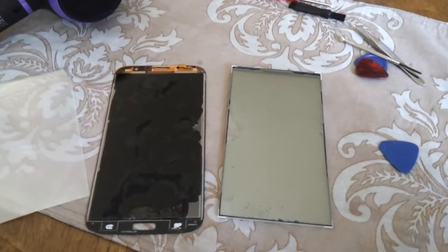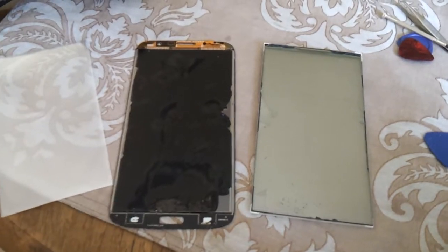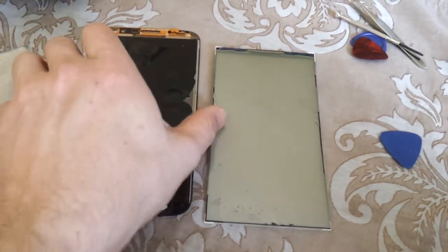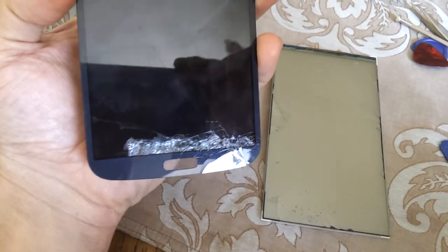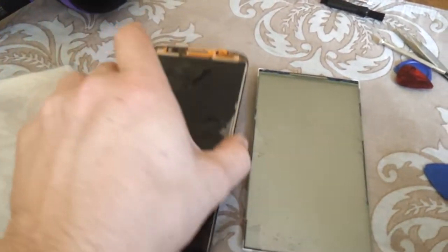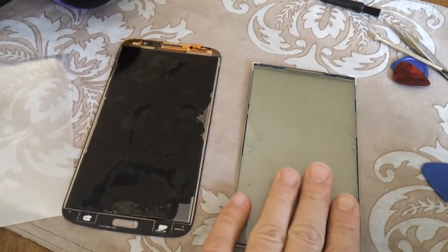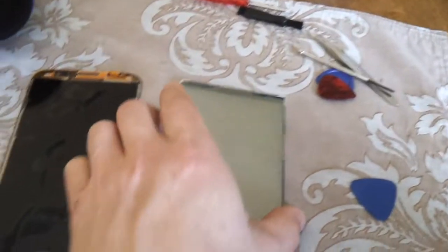So this was my attempt to take apart a Samsung Galaxy Mega 6.3 for a screen replacement. As you can see, it's badly damaged all the way to the top. What I tried to do was to separate the outer glass — this here — from the LCD touch digitizer, which obviously didn't work.